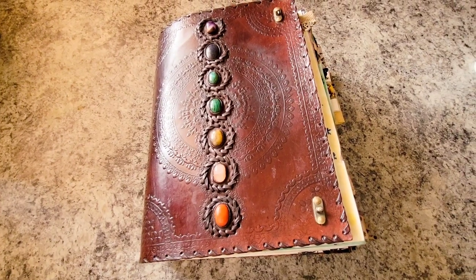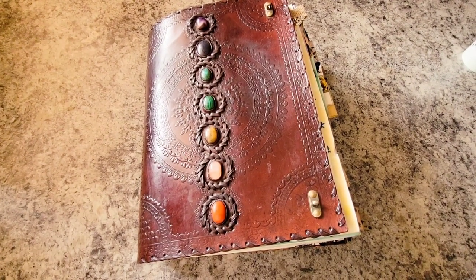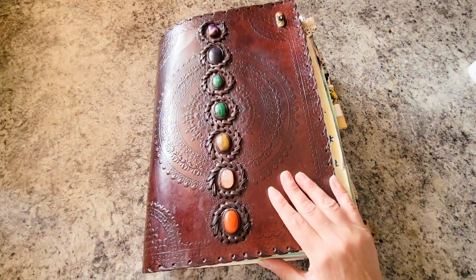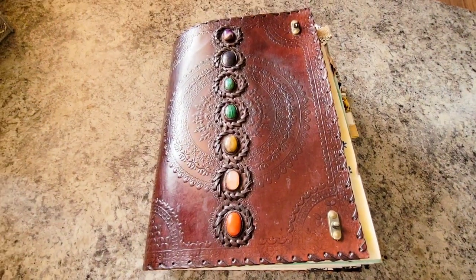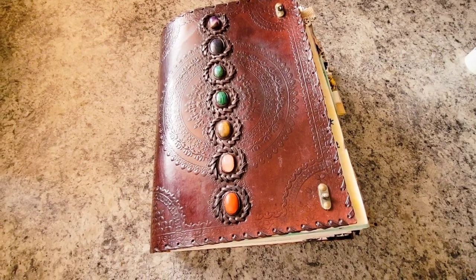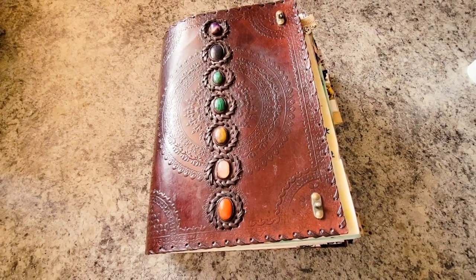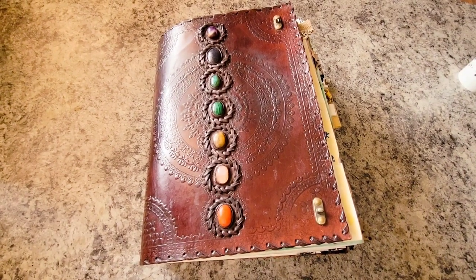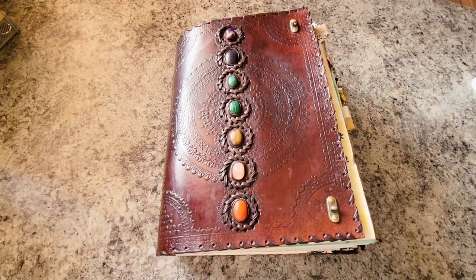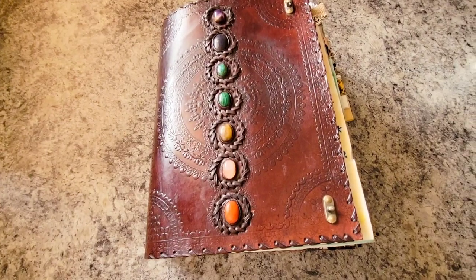Hi everyone and welcome back to the Botanical Witch. Today I am doing a different type of video and I am going to be showing you what's inside my book of shadows. I've had several people contact me and ask what is in your book of shadows and if I would mind doing a quick flip through. I love watching other people's flip throughs of their grimoires or their book of shadows, book of mirrors, that sort of thing, and I thought I would go ahead and try this.